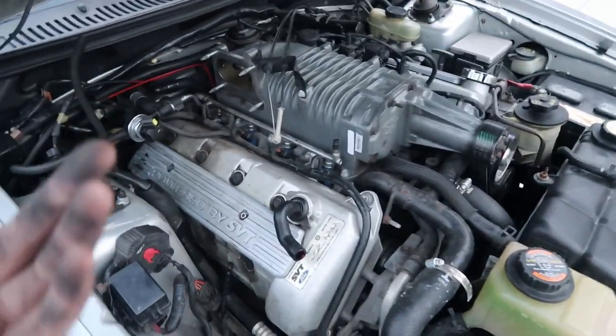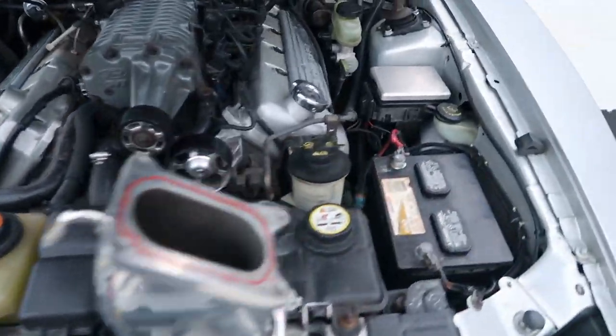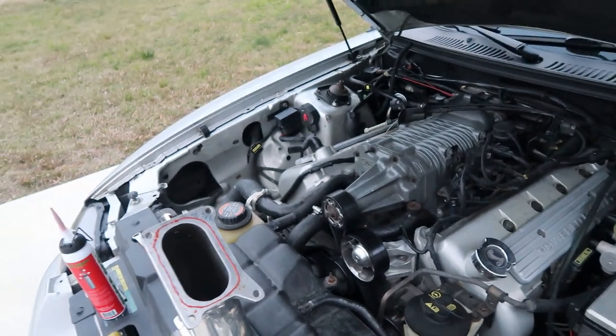I'm going to have to get a driver side and a passenger side oil catch can — then my oil problem should be fixed. But let me go ahead and install this all back together and then hopefully I can get a startup.